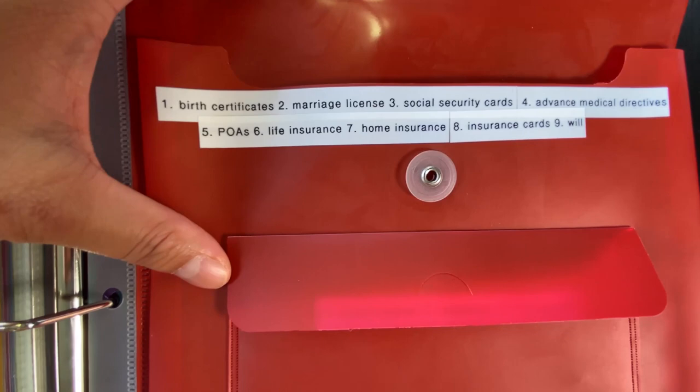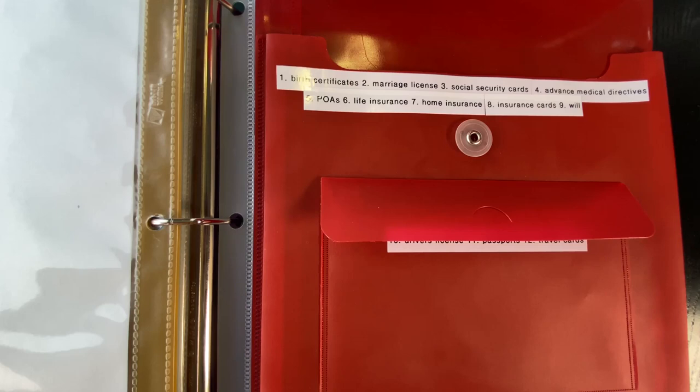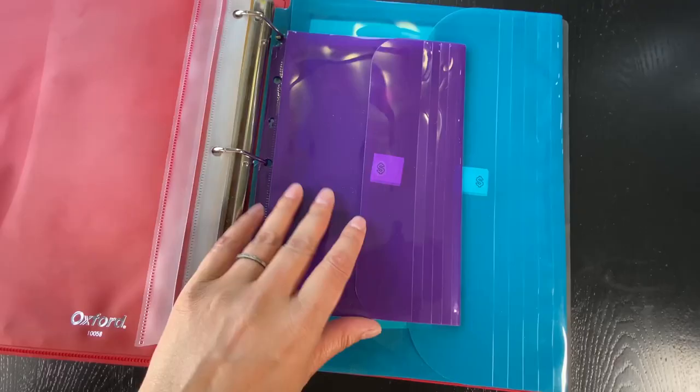I always say list it out, label it — it takes out one extra step for you to think, especially in a stressful situation.